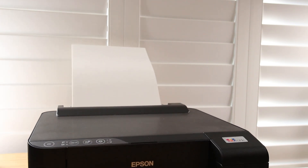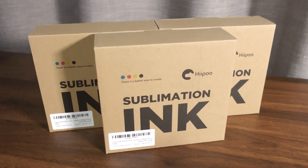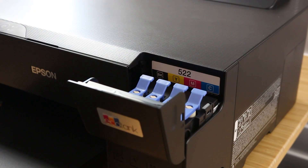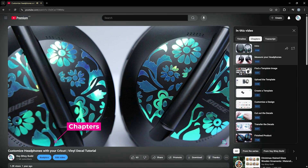Today I'm going to walk through everything you need to know about converting an Epson EcoTank printer into a sublimation printer and help you choose the printer that's right for you. If you've already got a printer and you're ready to start converting it, use the chapters to skip ahead.